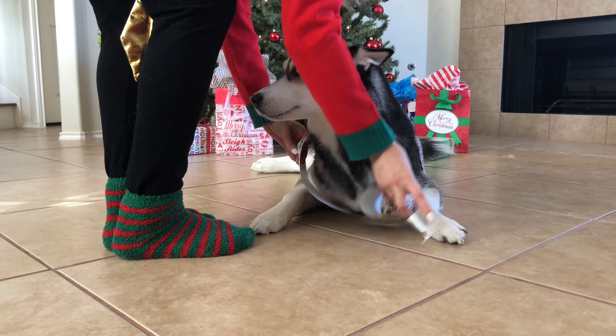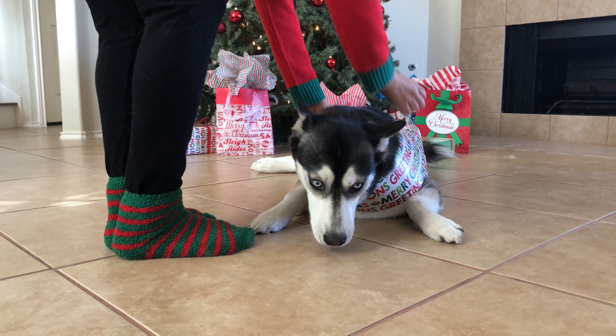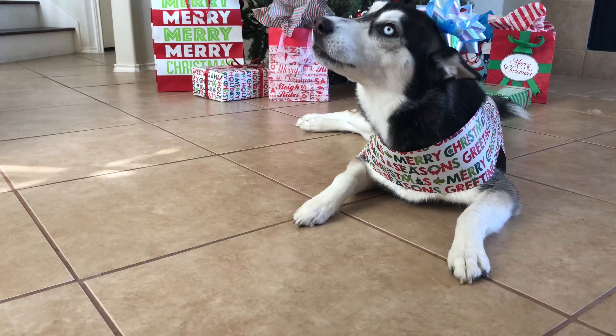The third step is to place a secure gift-drop handle on your doggo. And last but not least, give your doggo a big bow to complete the look.